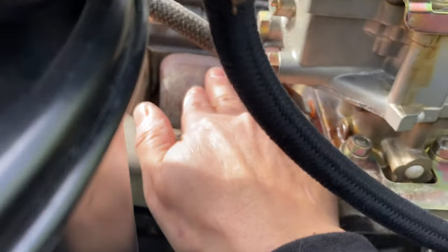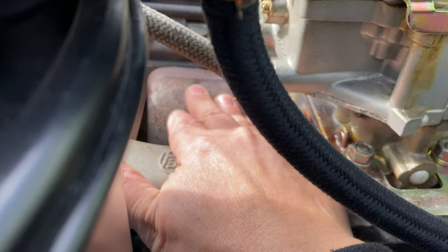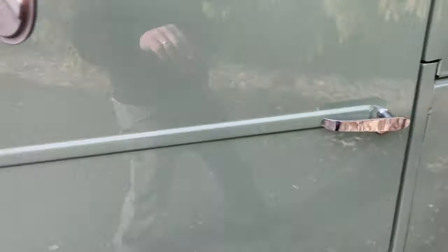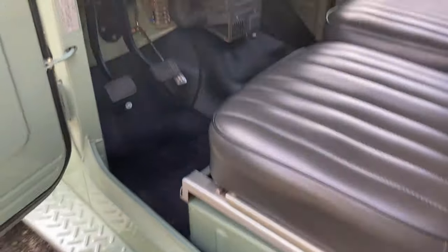I'm gonna put my hand here on the exhaust manifold to show you that the motor is cold. I'm gonna do a cold start video and show you just how nicely this FJ runs.